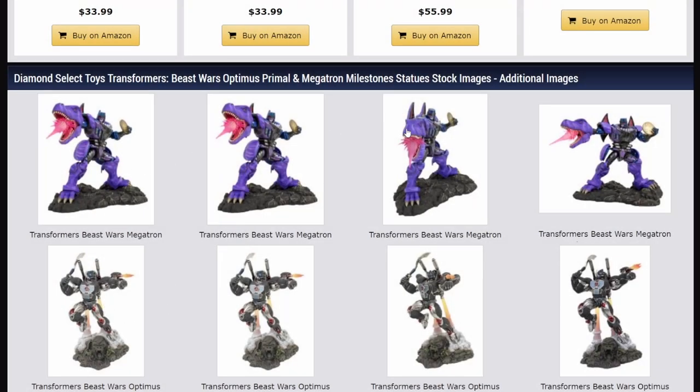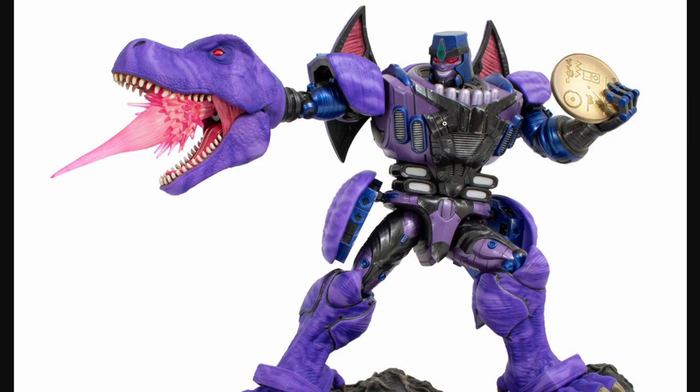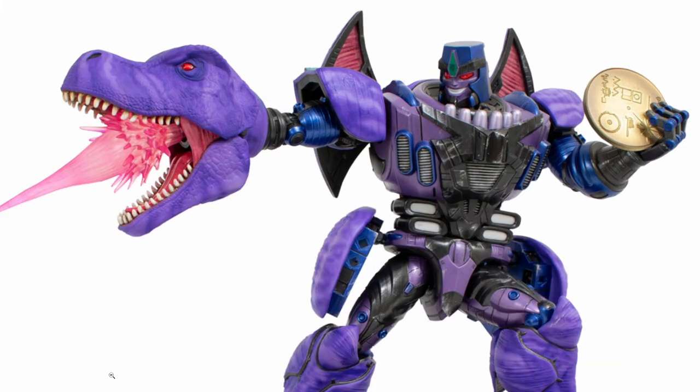Let me open in new tabs so we can get closer up views. Yeah, the texture on the gorilla fur is excellent. I forget how just kitted out Primal was — he had swords, he had wrist blasters, he had cannons on his back, the toy has a flail. He had a lot of weapons. Megatron had the dino cannon and his tail, which he doesn't have here. I would have liked that, but oh well.